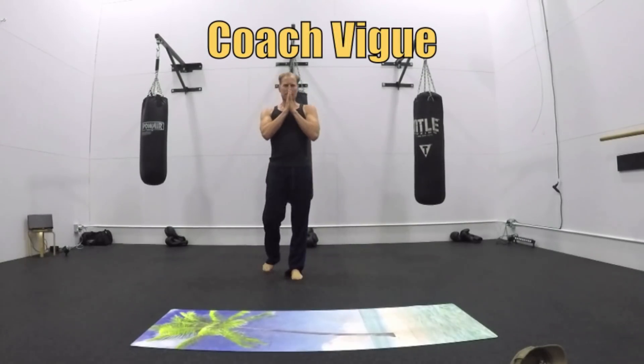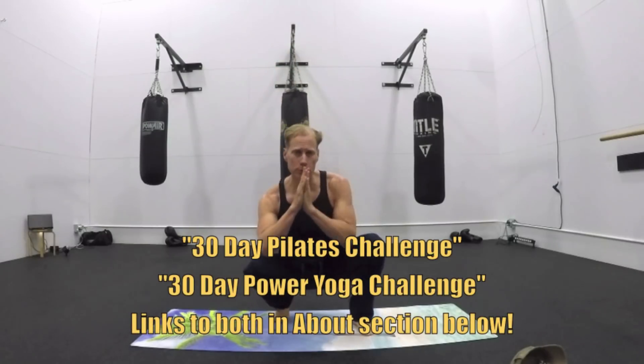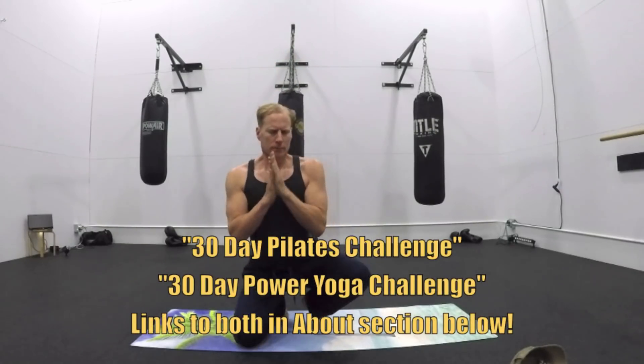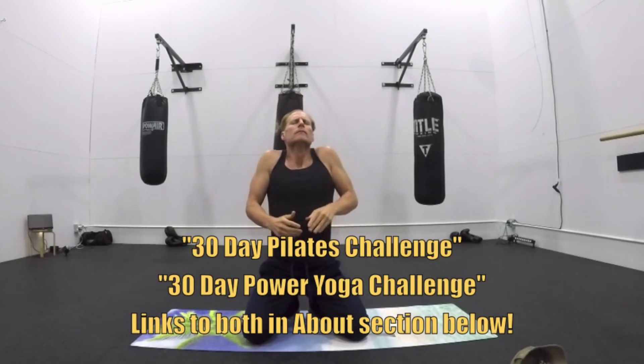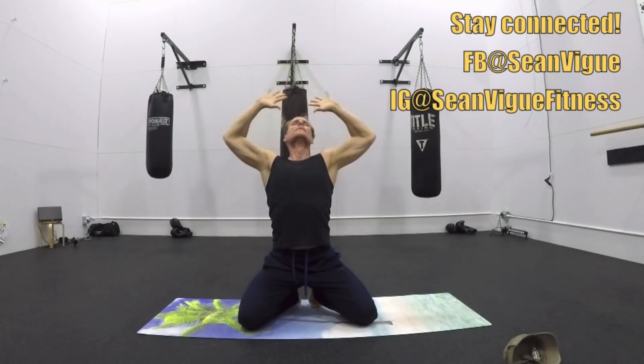All right, my friends, it's Coach Vig. This is a seated Pilates workout, great for men, women, everyone, part of my 30-day Pilates challenge. Bookmark that. It's in the about section below, as well as my 30-day power yoga challenge. These two challenges are all body weight. They are groundbreaking, total body conditioning challenges. So jump on those today.